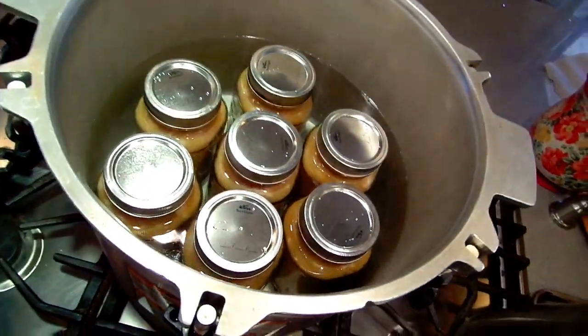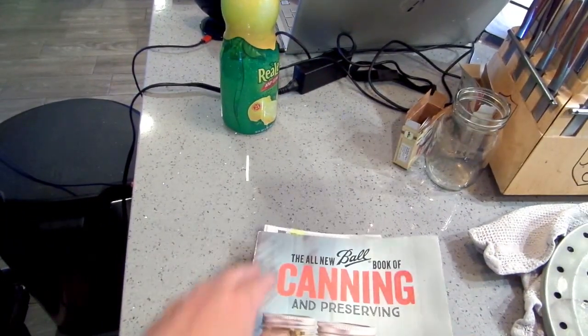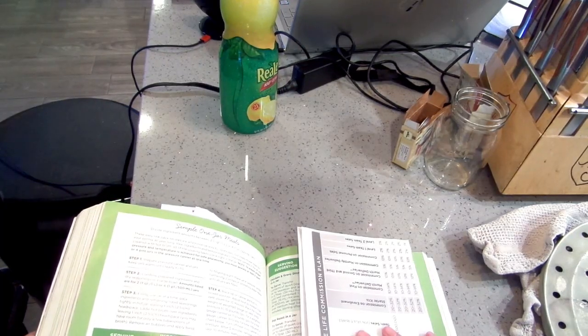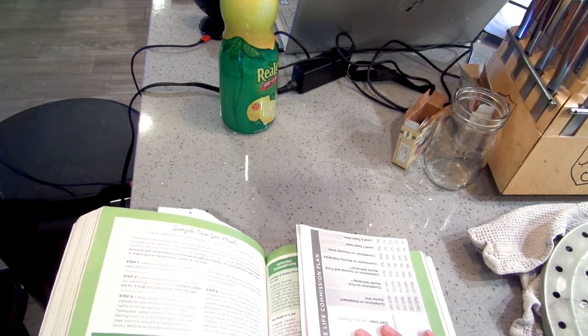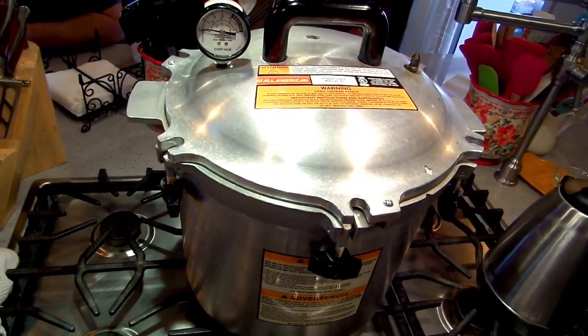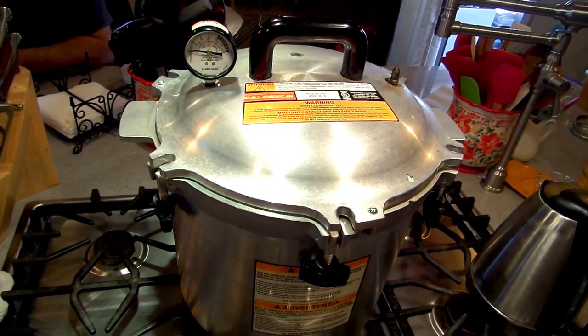Okay, everybody's in the hot tub — you'll have to excuse my canning mess everywhere. Chicken curry — quart, one hour and 30 minutes. I'm going to process these guys for one hour and 30 minutes, following all the instructions of my canner including venting, so make sure you follow yours.